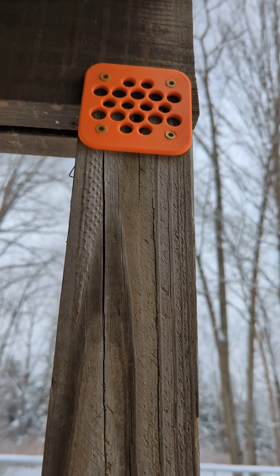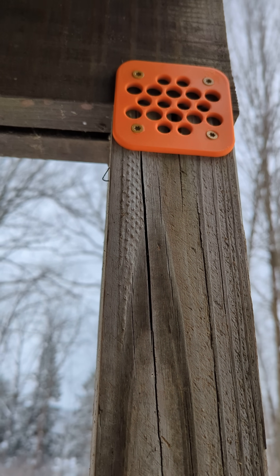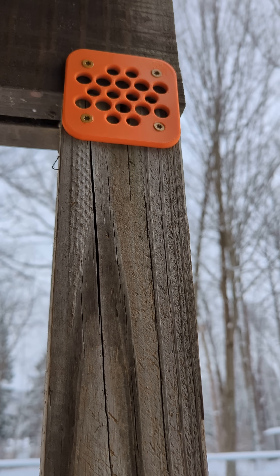They put three or four nails in each beam. And of course, with my three dogs playing on the deck, the nails didn't hold the beams. Beams were falling down and my deck was in danger of falling apart.